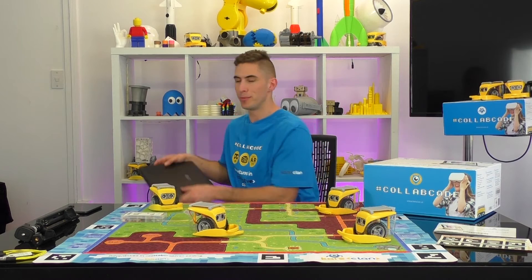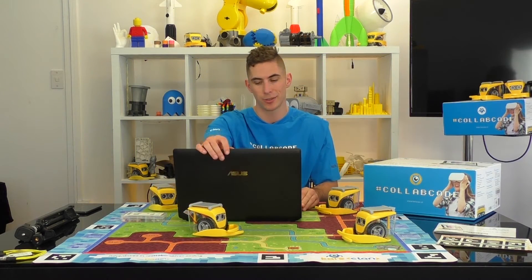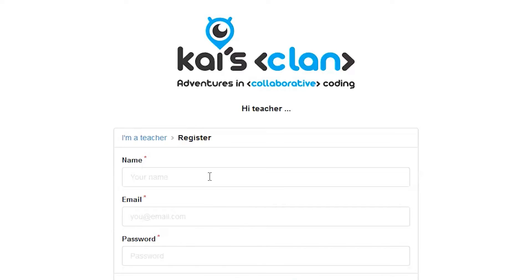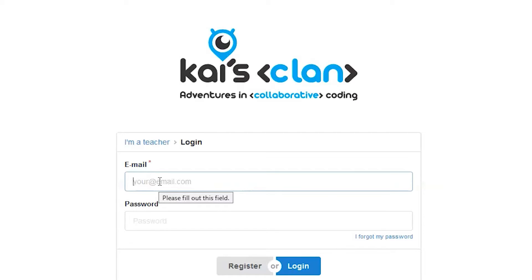Now hop onto your computer and access Kai's Cloud from your browser so that we can create a classroom session — I'll leave the link below. We'll be taken to the login page. Because it's our first time using this, we'll need to register a teacher account. An email will be sent to you with a confirmation link — click on the link to finalise the registration.